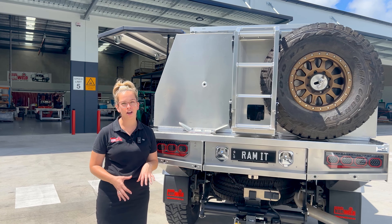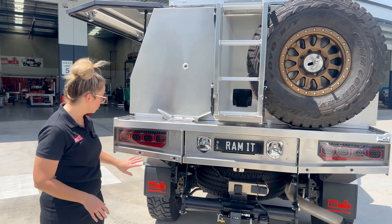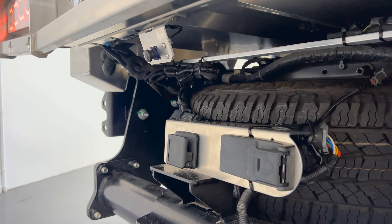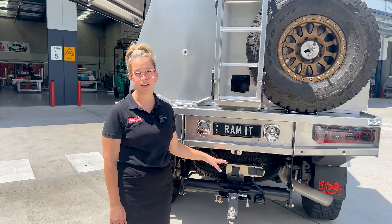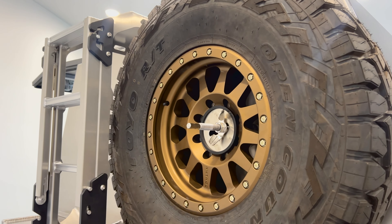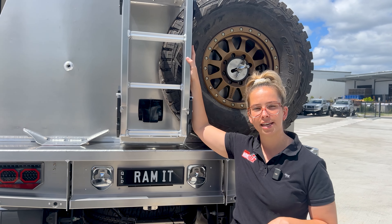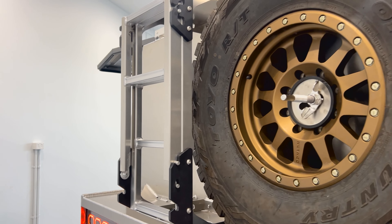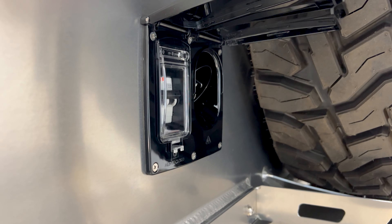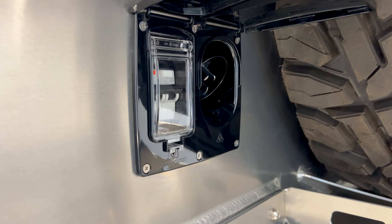Around the back of this Ram 2500, we have relocated all the manufacturer fitted features. We've got the sensors in the back of the tray here. We've relocated the reverse camera as well as all the standard American plugs that come in the tubs of these vehicles. We also relocate the spare wheel onto the rear of all of our canopies as a standard inclusion. We've also got the pull-down ladder so you can access the roof rack on top of the canopy.